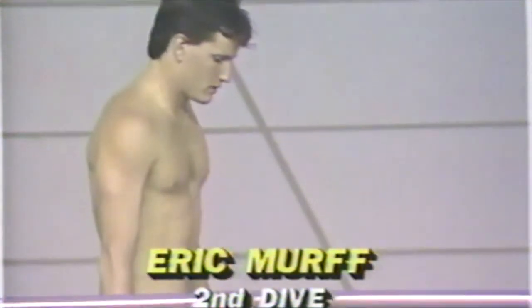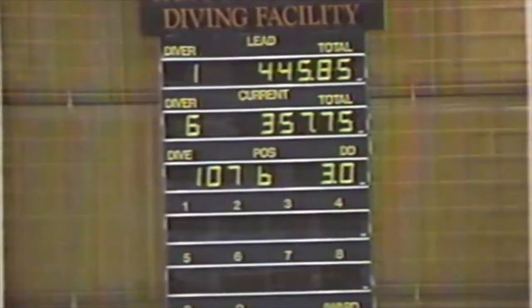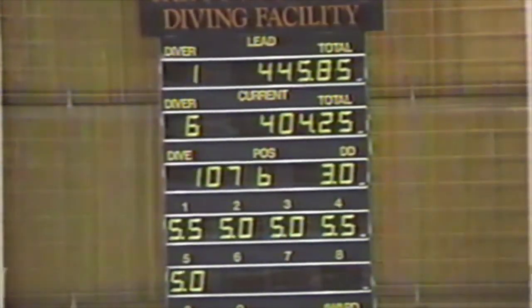Here is Eric Murph, a junior from SMU. Eric needs to hit this dive — he's going to be doing a forward three-and-a-half somersault, the same dive as before except in the pike position, which is more difficult. The tucked position is when you have your legs bent; the pike position is when you have your legs straight.